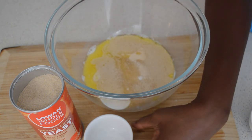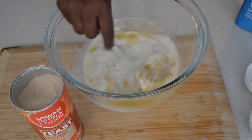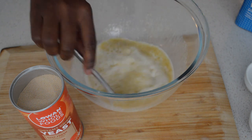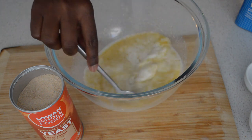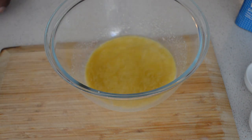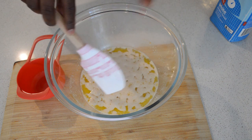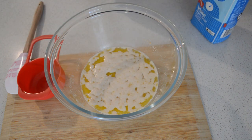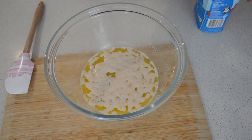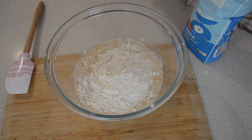Then I will add salt and sugar — one teaspoon of salt, half teaspoon of sugar — then I'm just gonna mix it and let it sit for five minutes. You will see the bubbles. After five minutes, as you can see, that's what the yeast does — it brings the bubbles.